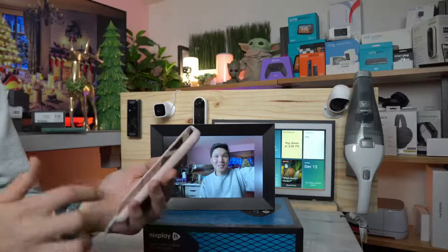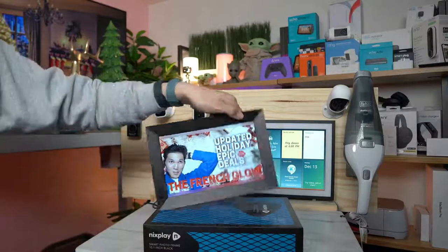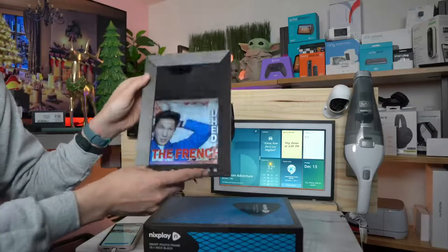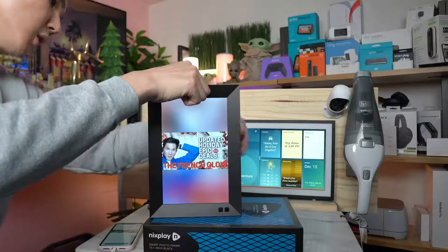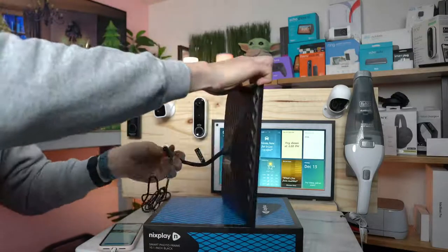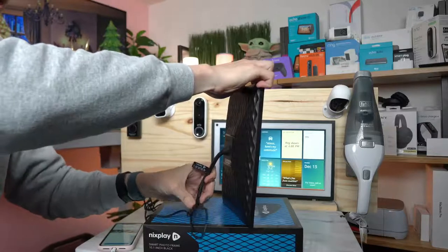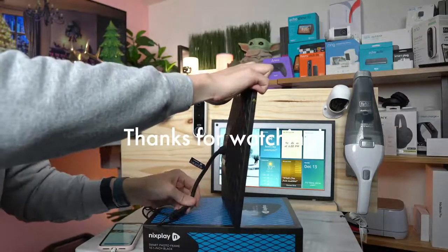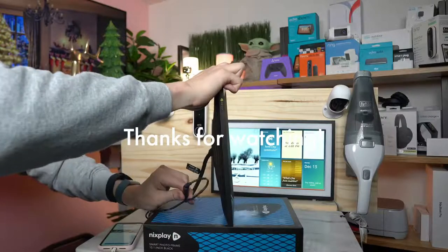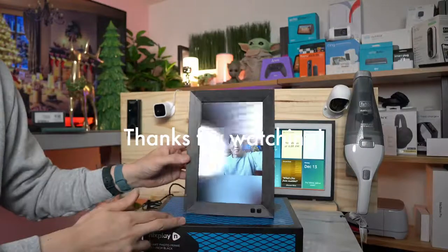If you want to change the orientation, that's super simple as well. Because there are motion detectors, it will automatically change its orientation. I can also change it by taking the stand — this is the wire stand that you can use to stand it up vertically. Now this stands up tall.